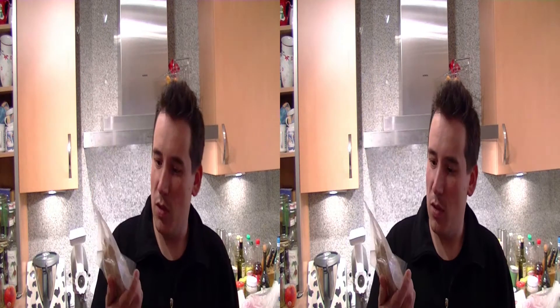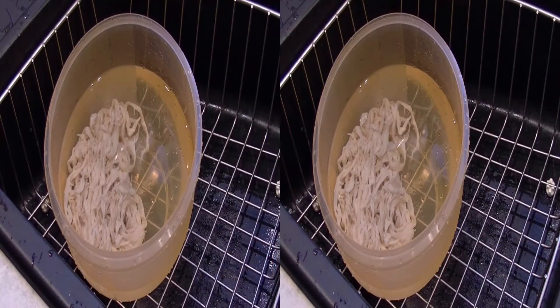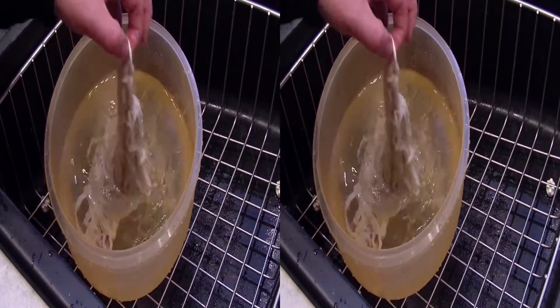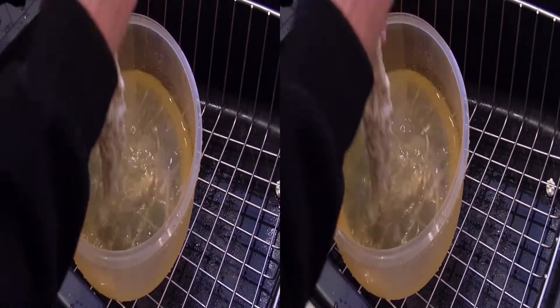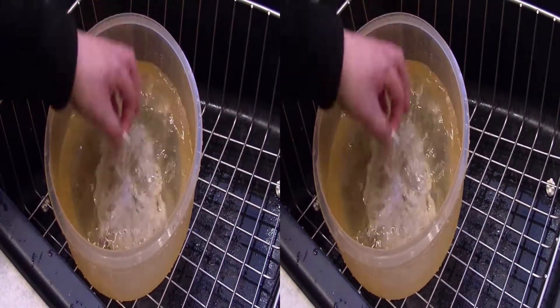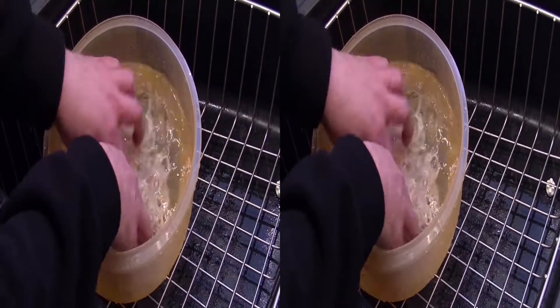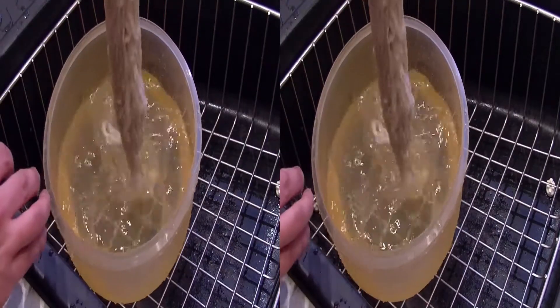Dafür habe ich mir Schweinedarm besorgt, den werden wir nachher schön füllen. Was wir dafür brauchen, zeige ich euch gleich. Der Schweinedarm ist in Salz eingelegt. Das erste, was ihr also macht, ist, ihr packt ihn aus und wascht das Salz ab. Danach lasst ihr ihn für eine gute halbe Stunde in lauwarmen Wasser ziehen, damit er schön geschmeidig wird und gut gefüllt werden kann.